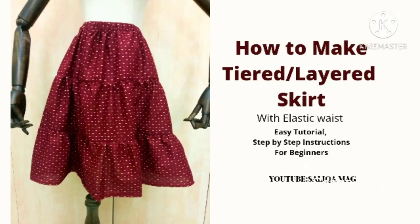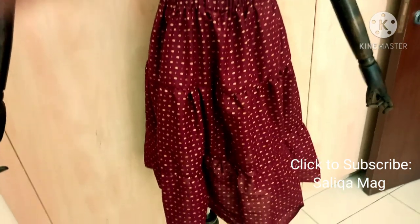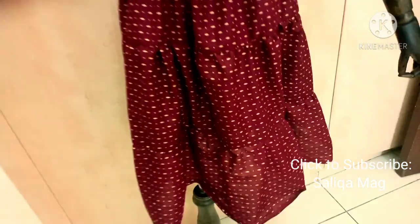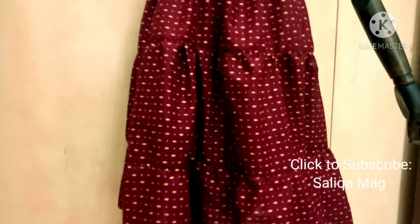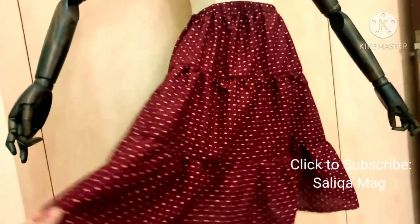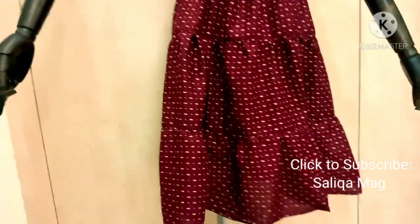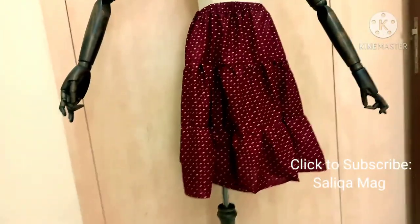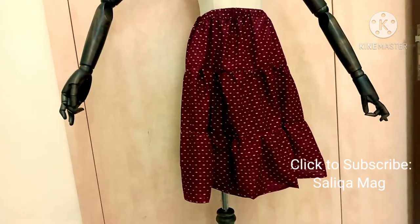Welcome to Silica Mag — subscribe for more tutorials. I'm your sewing instructor Sarah. I have three years of diploma and nine-plus years of teaching experience, and today we are going to learn this tiered or layered dress easy tutorial, step-by-step instruction with the elastic — how you can put elastic and all these things. Especially beginners can also follow this easy tutorial.